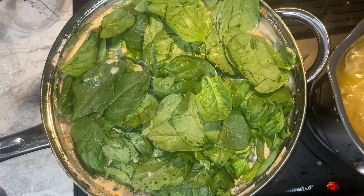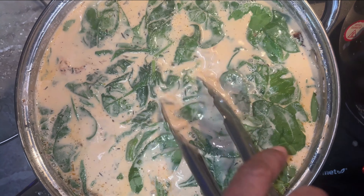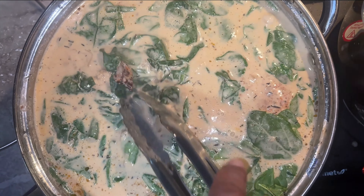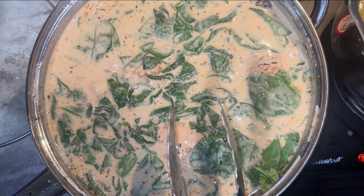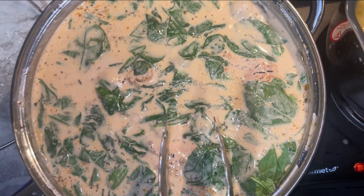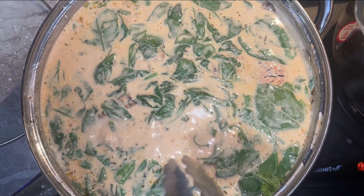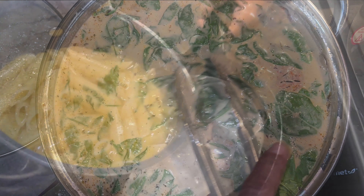I'm putting a top on it and letting it hang out for a couple of minutes to cook. I want my chicken to cook in here, I want my spinach to wilt down in here with my sun-dried tomatoes. If you don't like a lot of sun-dried tomatoes, you can dice them up. I took them out of the wine mixture and diced them up a little — they were a little too big. My noodles are done and I'm going to strain them.